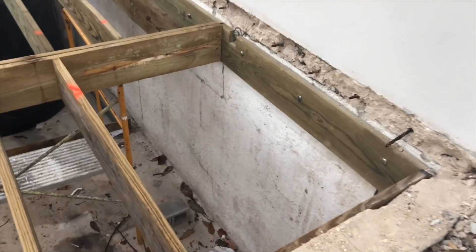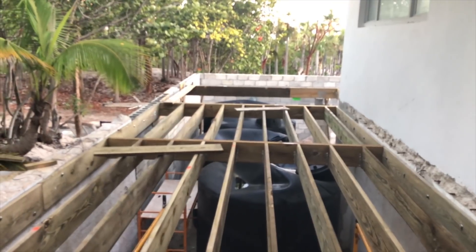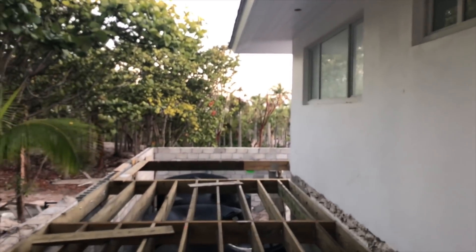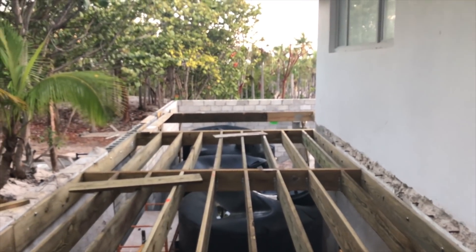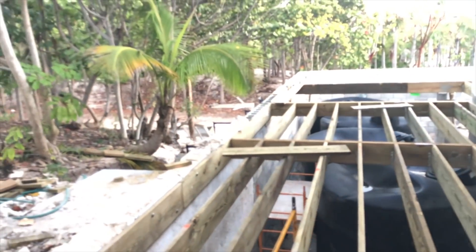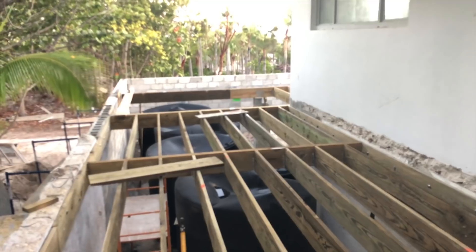There's going to be a hatch here to go down below — I haven't finished framing that. This is the back part of the big deck, and there are rain tanks underneath. There'll be a gutter put on here that'll connect all of these tanks, and then these tanks will connect to other ones so they can be pumped around the property. Hopefully there'll be 40 to 50,000 gallons of extra water available at all times — that's the plan.